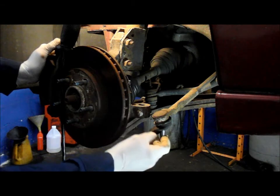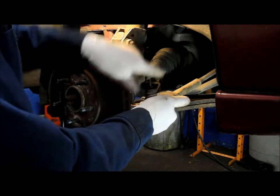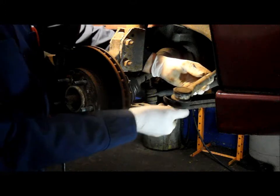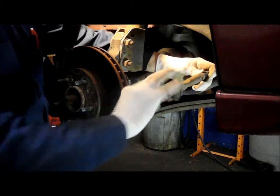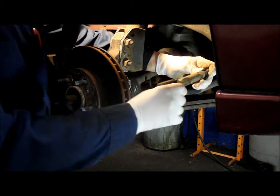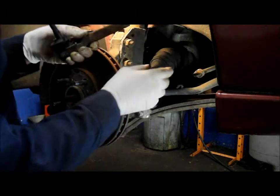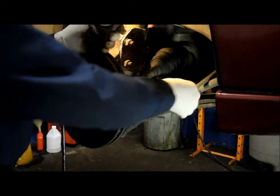You can see that this is in pretty poor condition, and that's why I'm going to be changing it. When you take this out, count how many revolutions you turn it to take it off. We got about 14 and a half turns to get it to come off. You're going to have to have the alignment checked, but this will be fairly close for now until you can get the alignment reset.